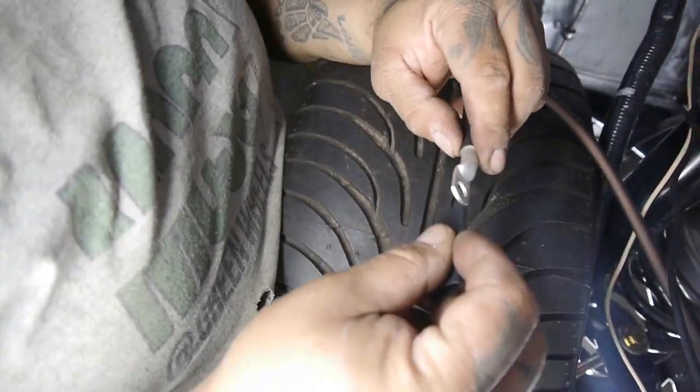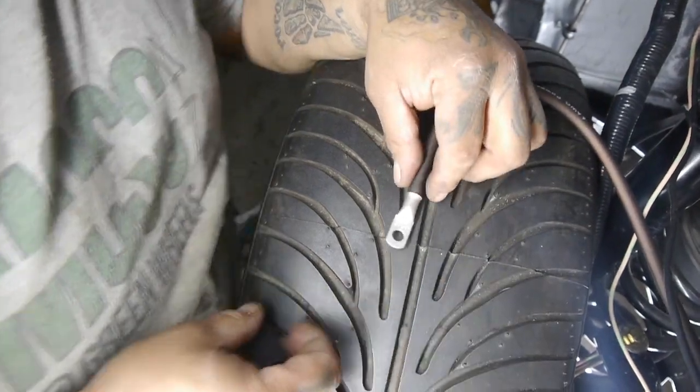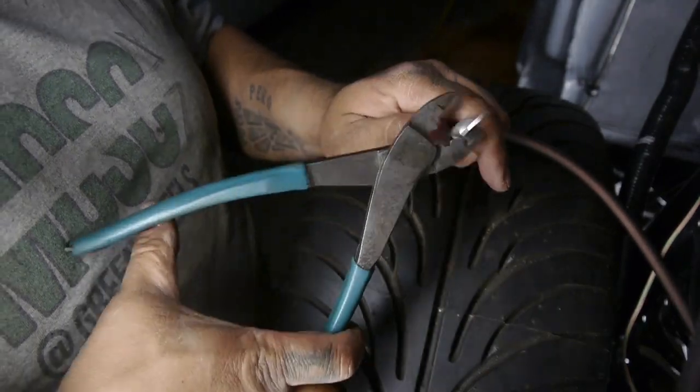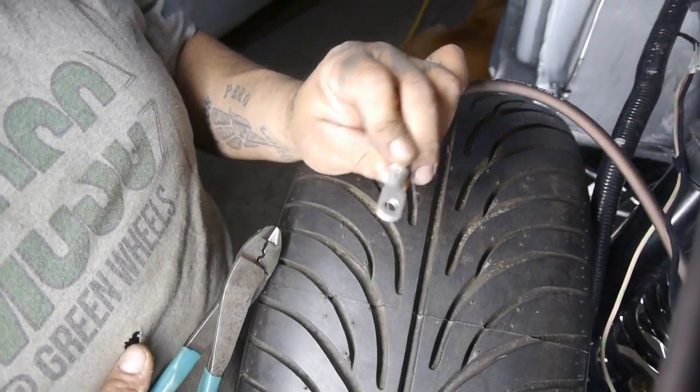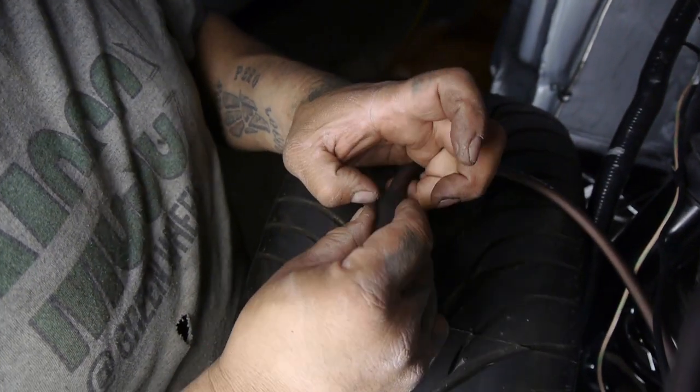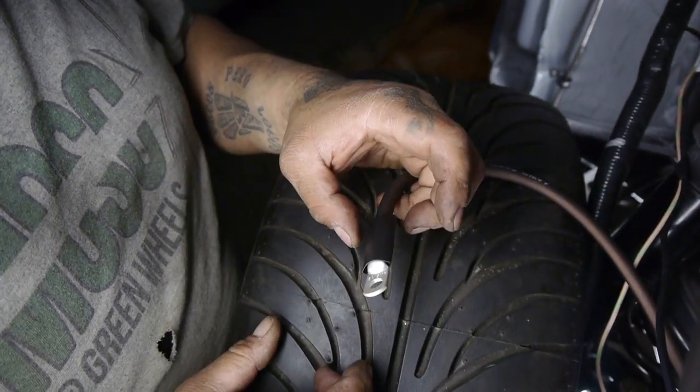So I have this heat shrink, but I can fit it over this so it's not a big deal. I'm going to drop this guy right over it and give it a nice super seal.